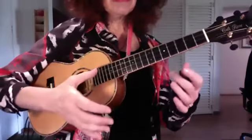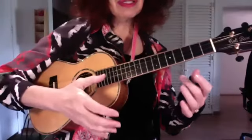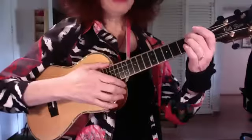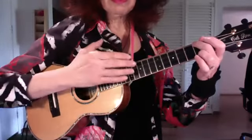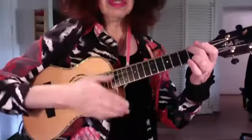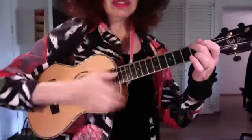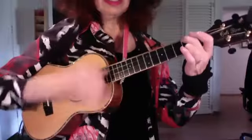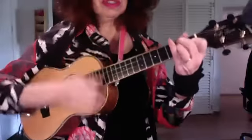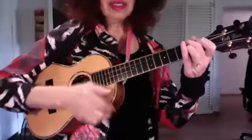So we're getting a little bit more spaciousness in the strum pattern because that first beat is not a full strum — it's just one note, like so. All right.